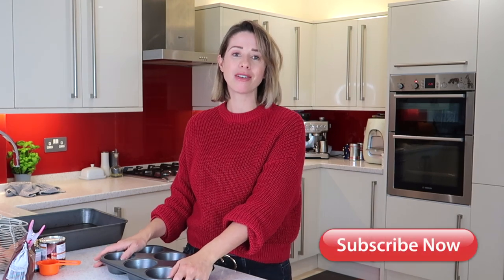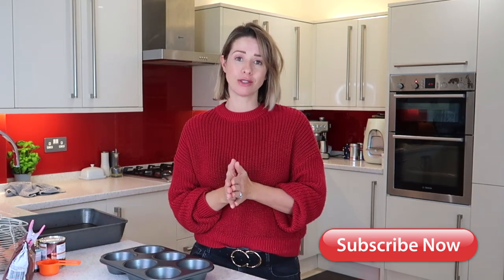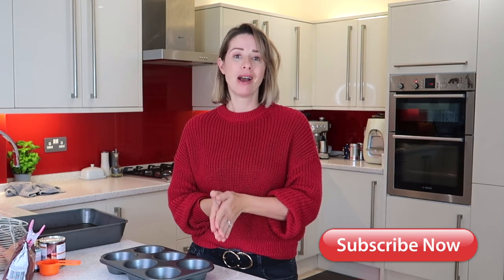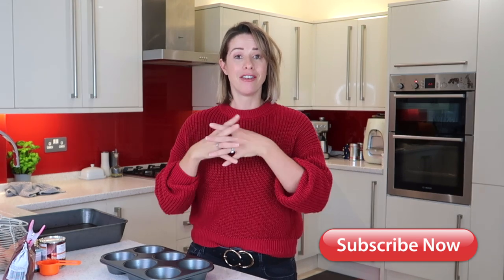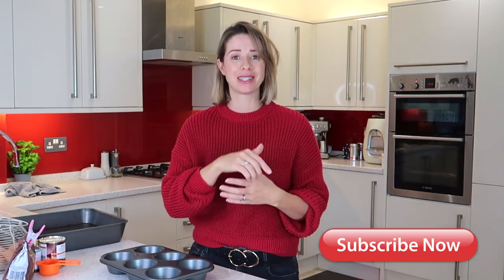If you're new to my channel and you're watching this video for the first time, I would love for you to subscribe. I post loads of different foodie content on my channel and every single Sunday at 7am UK time I post a brand new video like this recipe idea. So if you're new here, press that red button down below. Also head on over to my Instagram because I post loads of different foodie things over there too, and more of my daily life as well.